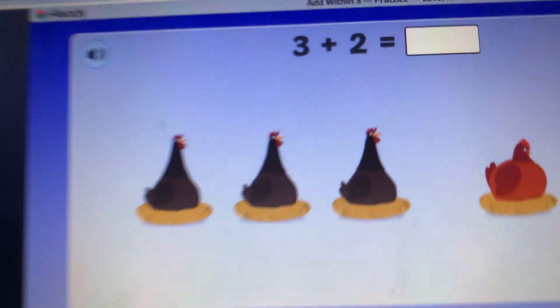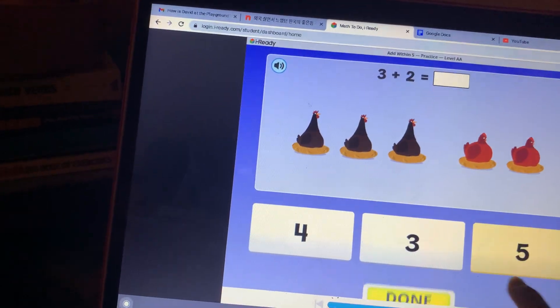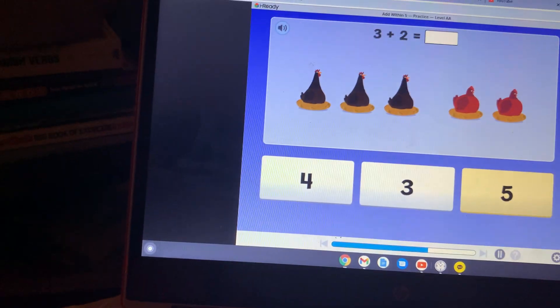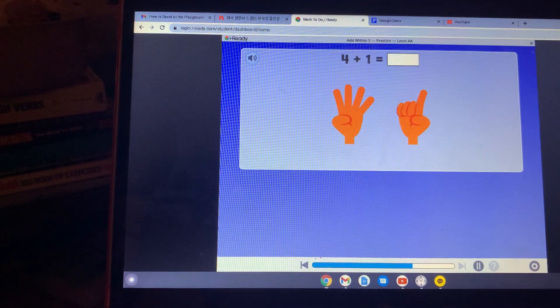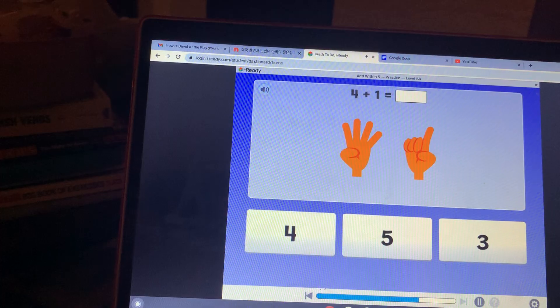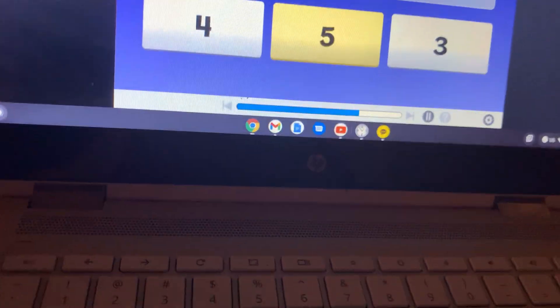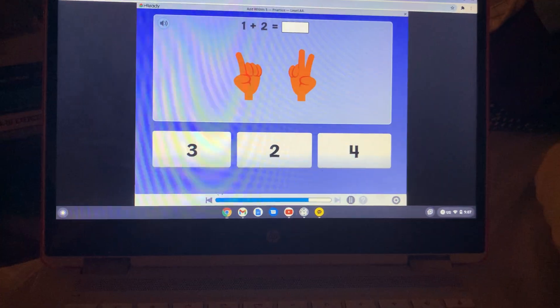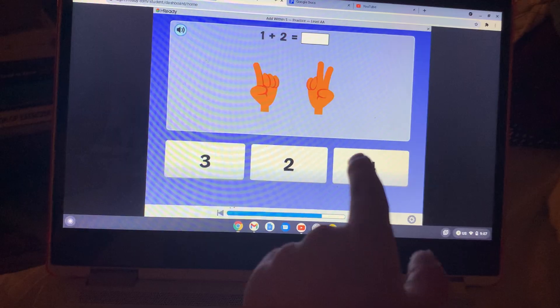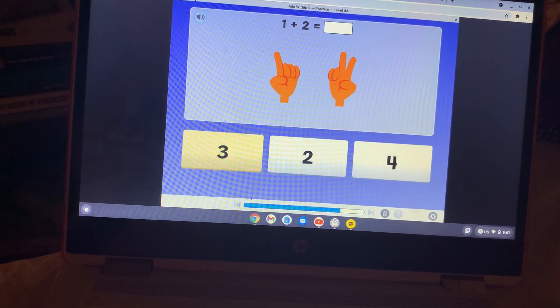What is three plus two? Four plus one — click on the five. Four plus one equals five. What is one plus two? Three. Good going — one plus two equals three.